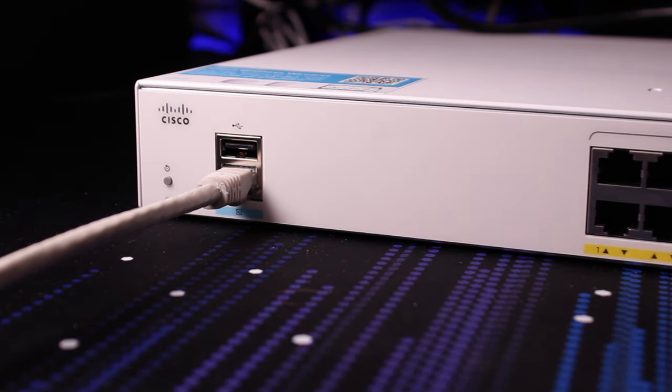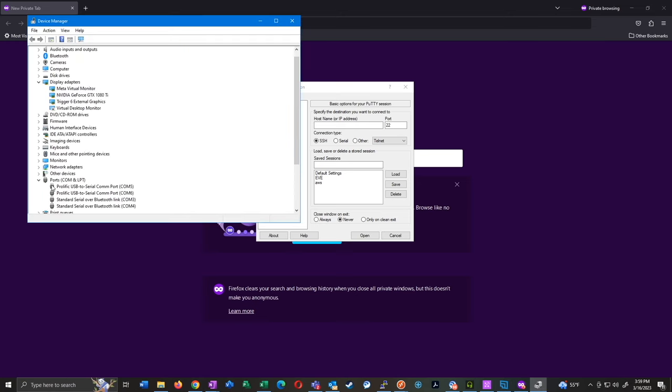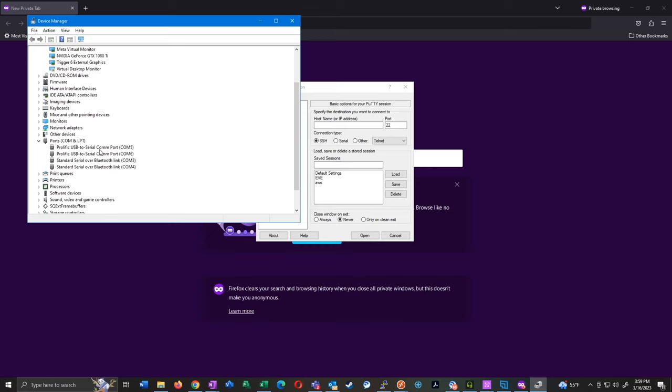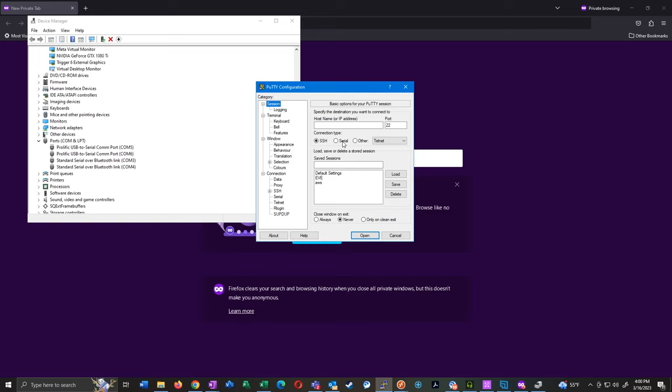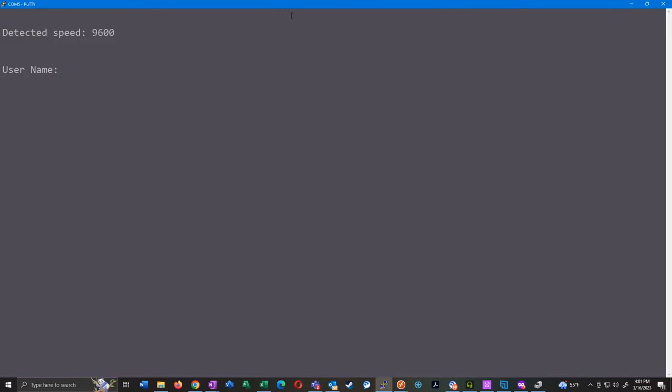We'll bring up a PuTTY session and need to figure out which port our serial connector is on. If you're familiar with console cables you probably already know how to do this, but just open Device Manager and look under Ports COM and LPT. We should have a serial COM port — it looks like I actually have two of them, COM5 and COM6. Let's see which one is the right one. I'll open PuTTY, select Serial, start with COM5, press Open, press Enter a couple of times, and looks like that was the right one.